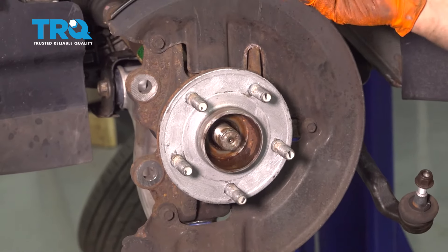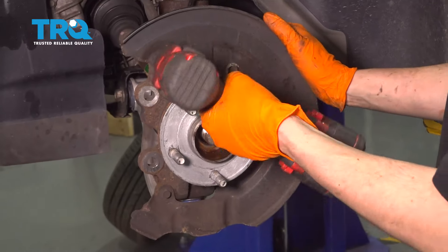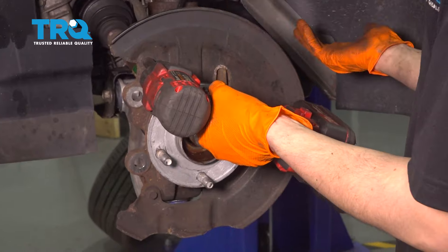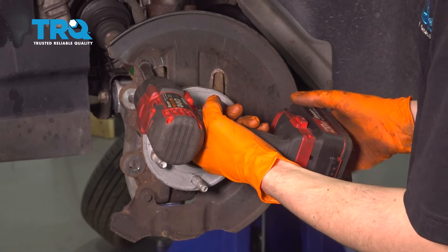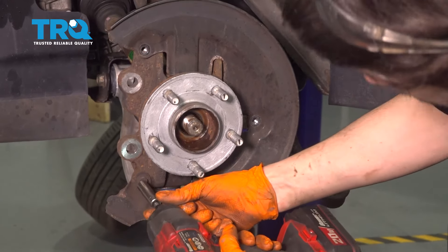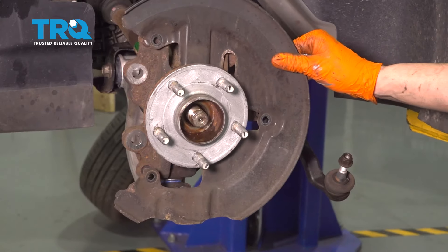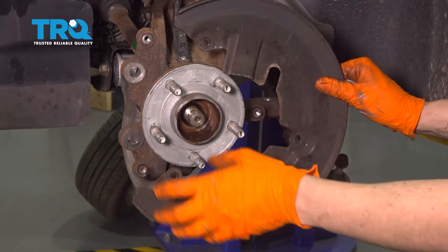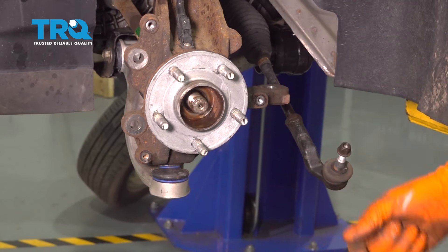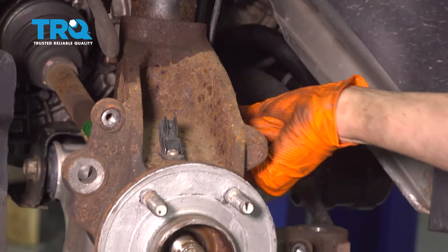This is optional, but I think it'll make things easier — removing this backing plate. It's held on by three 10mm bolts. A lot of times these bolts are rotted, but if you can, I would suggest removing this. This will make things easier when we go over to the press to press the bearing off. Now you can clearly see the ABS sensor, which you can disconnect by pressing down on this connector and sliding it up and out of your way.